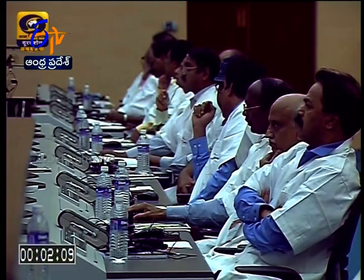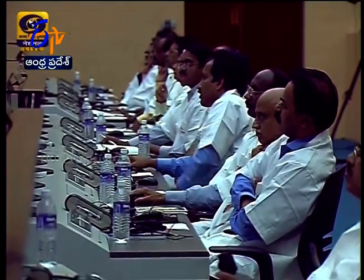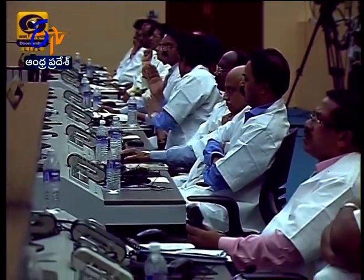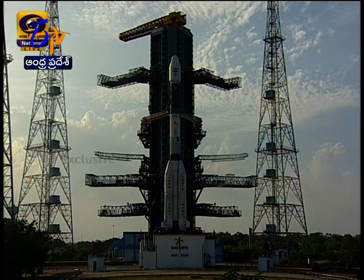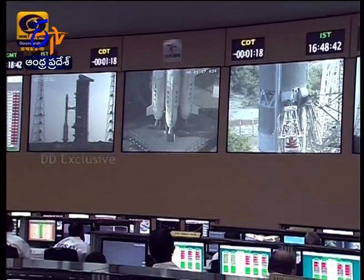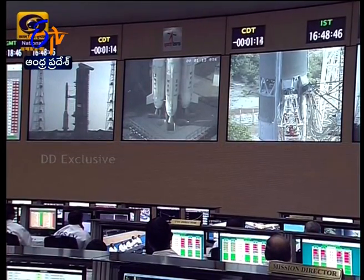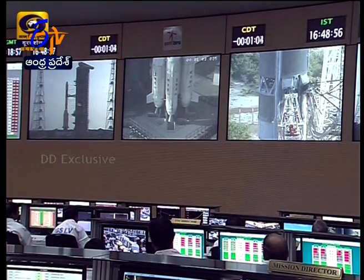The automatic launch sequence is in the final phase of clearing all health parameters for the launch vehicle. We have a view of the mission control center — Chairman of ISRO, Director of Satizan Space. At minus 1 minute 53 seconds, the ignition of L40 is expected at T-minus 4.8 seconds, followed by ignition of S139 at T0. All green as of minus 1 minute 30 seconds.